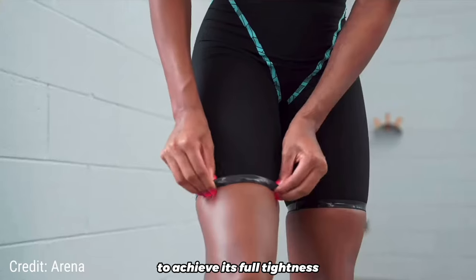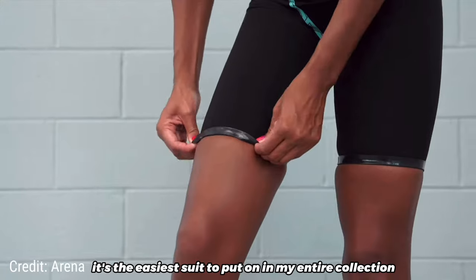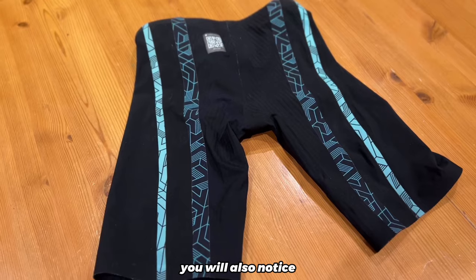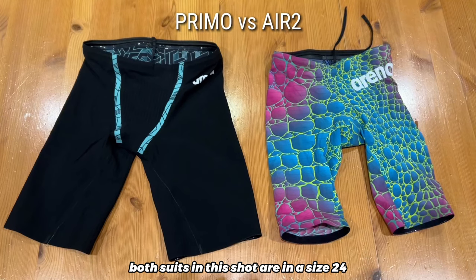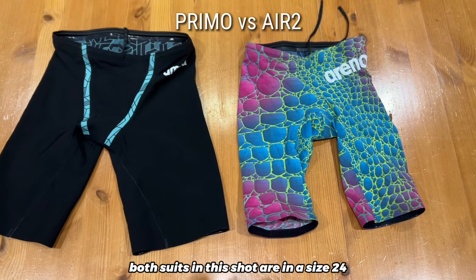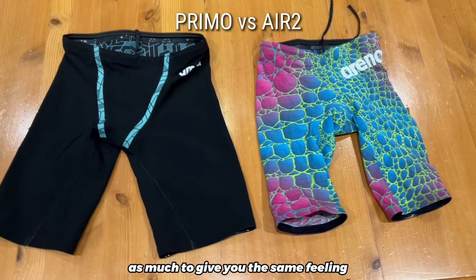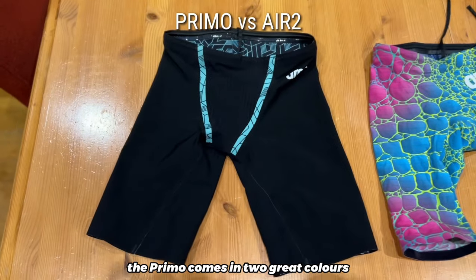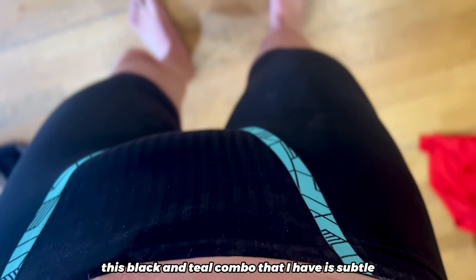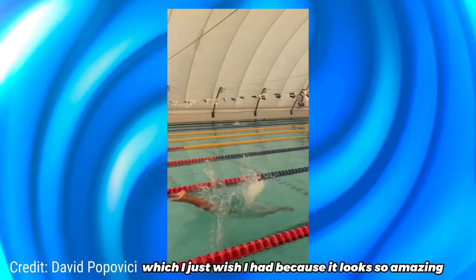Because it doesn't need to be stretched to achieve its full tightness, I can put the Primo on in under one minute. It's the easiest suit to put on in my entire collection, and one of the most comfortable as well. You will also notice that the Primo is a bit longer on the legs and wider on the waist than other ARENA models. Both suits in this shot are in a size 24, but look how much bigger the Primo is — that's just because it doesn't need to be stretched as much to give you the same feeling, while the Air Squared is a much more stretchy suit. The Primo comes in two great colours: this black and teal combo that I have is subtle but instantly recognisable, and there's also an awesome looking neon green colour with purple accents, which I just wish I had because it looks so amazing.